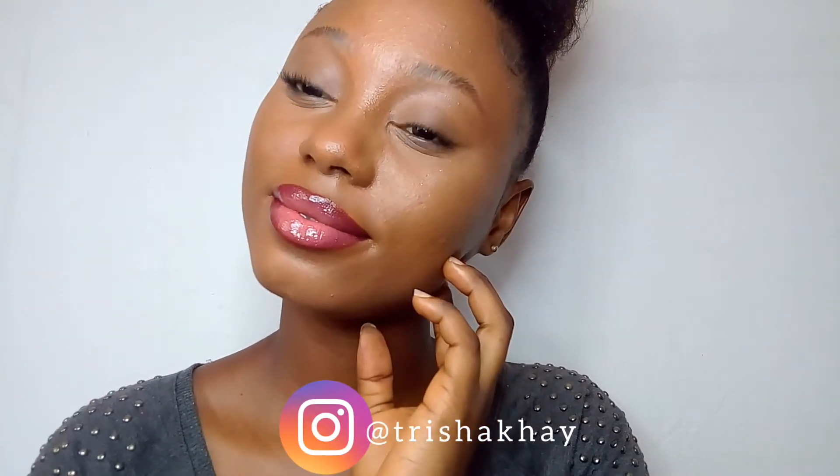Hello everyone! Today I'm going to show you how to do ombre lips, just like I have done here. If you also want to know how to ombre your lips, then simply keep watching.